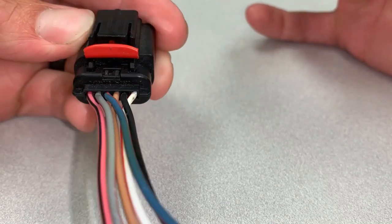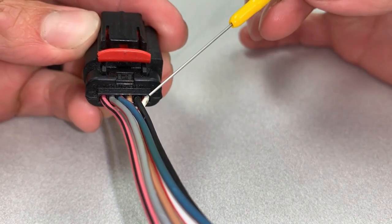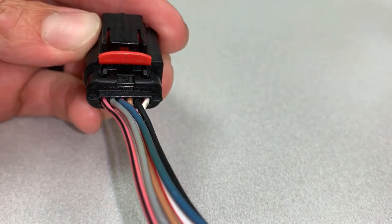Your dealership's VCMM kit also includes a set of back probes for use with the VCMM oscilloscope and voltmeter functions. Here's an example of a connector with no weatherpack. The wires enter the back of the connector and wire insulation ensures a tight fit to prevent damage and debris intrusion.